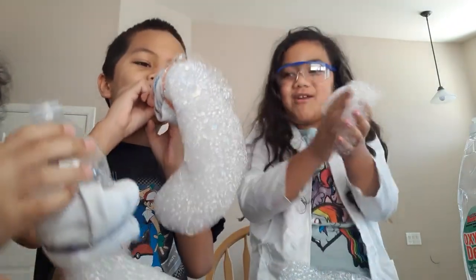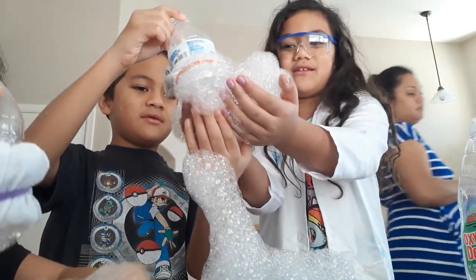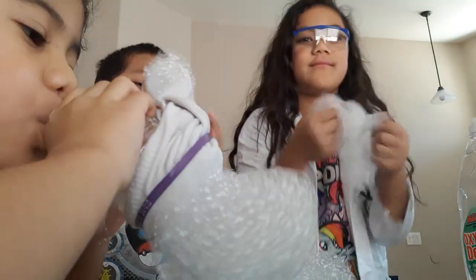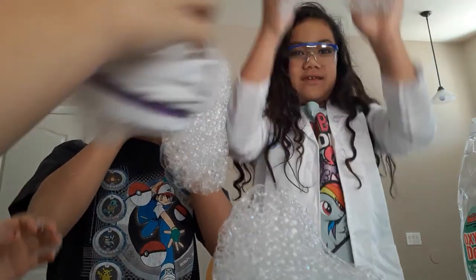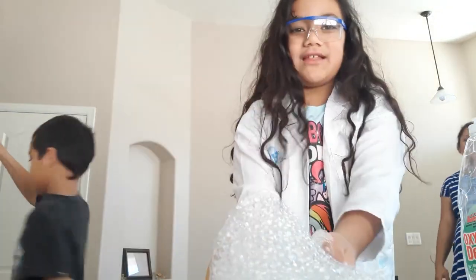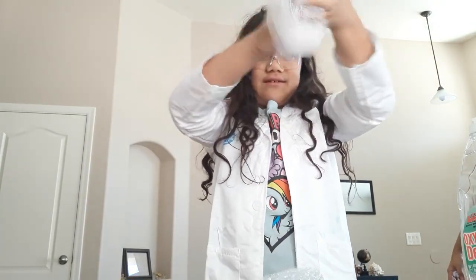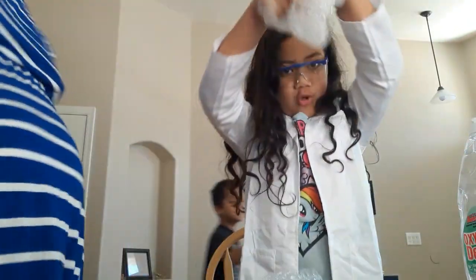That's a science experiment — it's the elephant toothpaste! Dad, come see the bubbles! And that's the experiment — thank you for watching! Hope you like this video! Happy bubble making! Bye! It's gonna be very messy, so be careful!